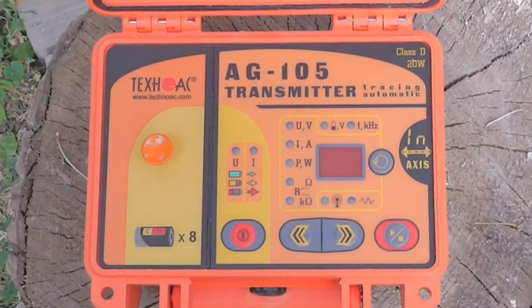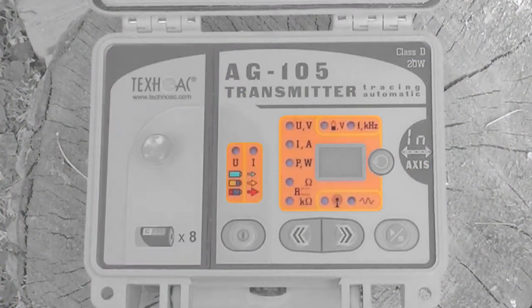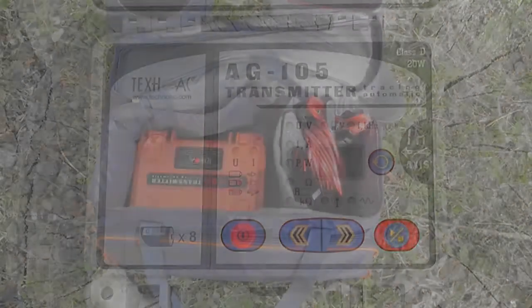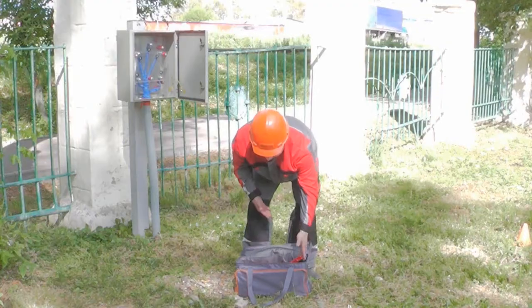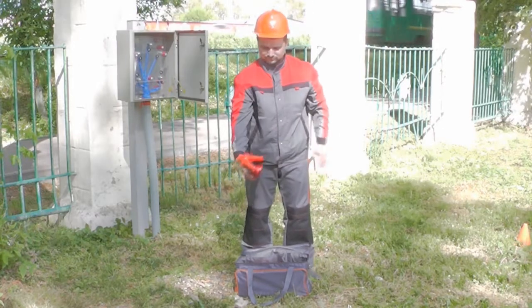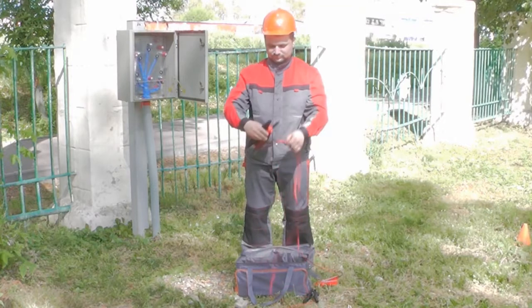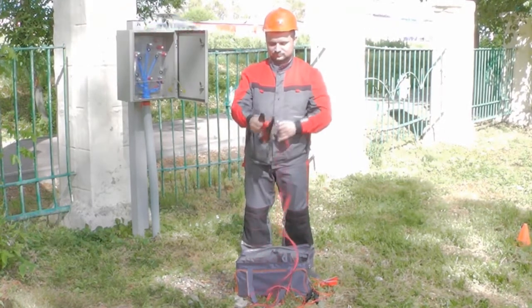At the bottom part of the open transmitter we have a battery case with handle, LED indicators, and a two-digit display with control buttons. To connect the generator, connect the wires from the transmitter to the utility and to the grounding rod, which provides the return current. For example, we are connecting the transmitter directly to the cable on our test field.